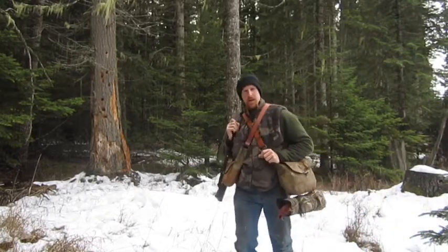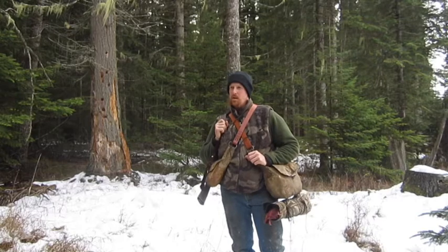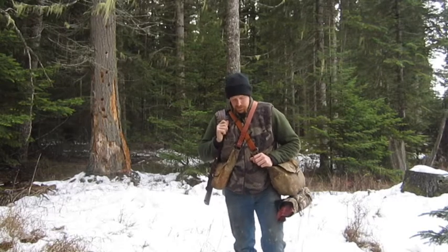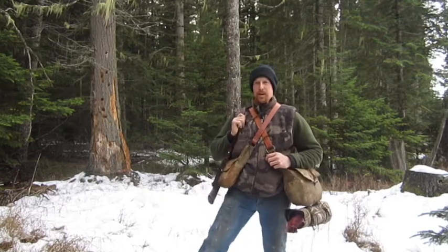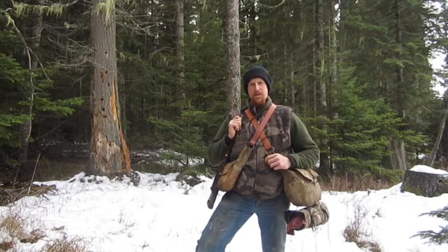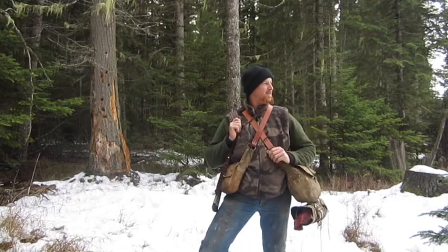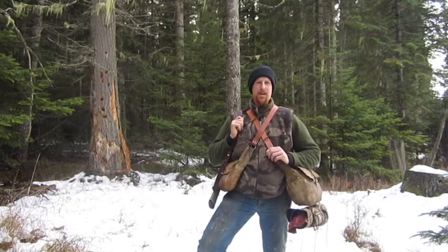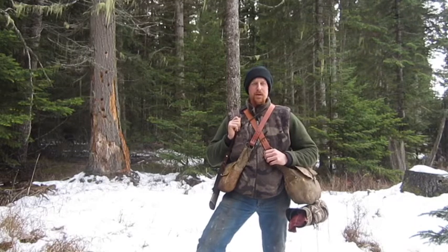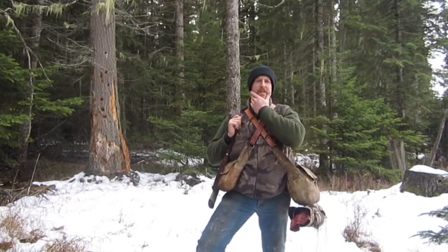Hey everybody, Glenn Treyer here, Mountain Man Journals of Treyer Wilderness. I thought I'd shoot a video here today — I was out on a little bit of a trek, me and my pooch, just out enjoying nature a little bit. I thought I'd shoot this video on how to start a fire.